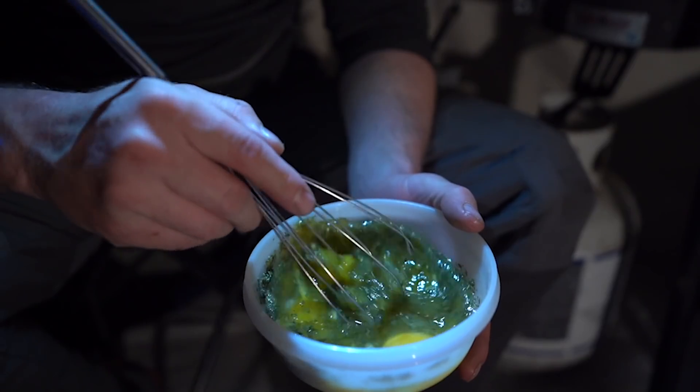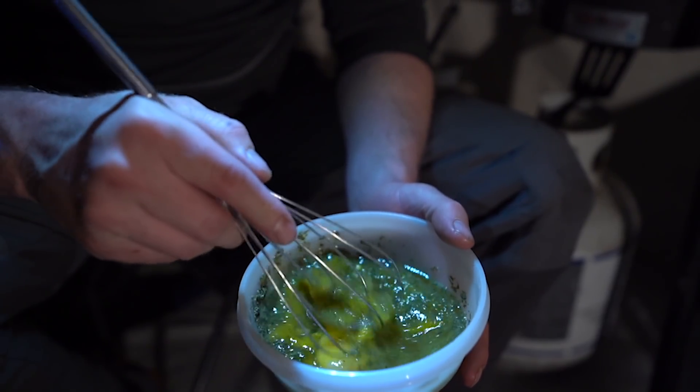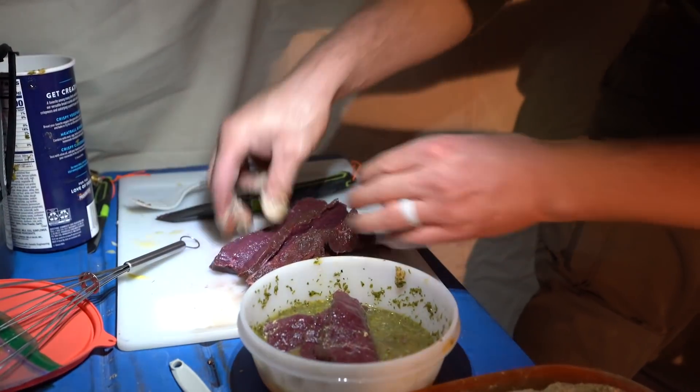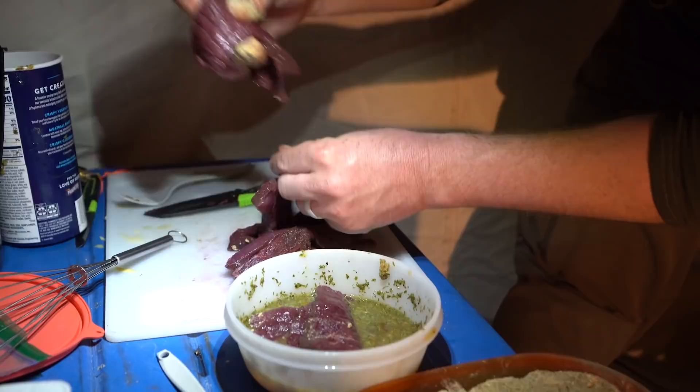Once your eggs are ready to go, take all the pieces of elk you cut and put them in the eggs. Ideally you want the elk to sit in there for about 30 to 45 minutes. You don't have to do that — you can just dip it and go right into your breading if you want. I prefer to let it sit in there as long as possible.